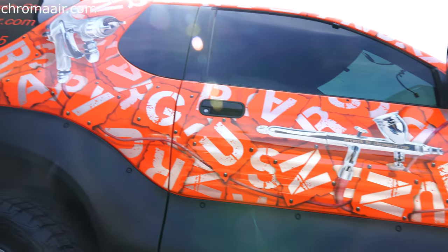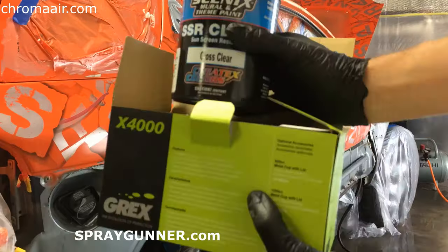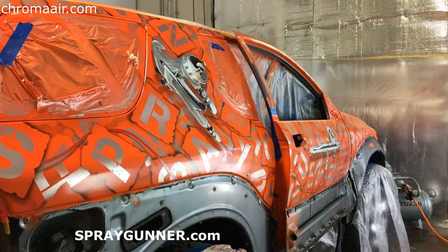Actually, that's the perfect place you can get your Cinex clear. SprayGunner.com keeps it all in stock, with free shipping on just over 50 bucks.